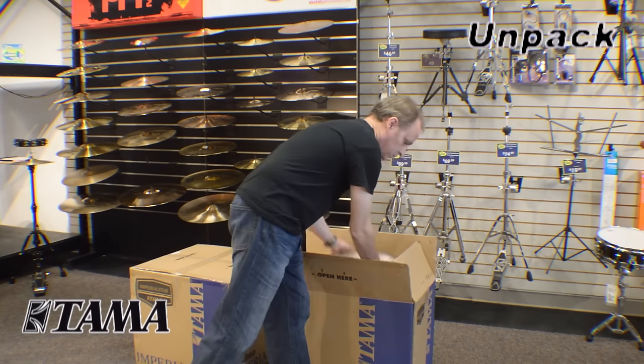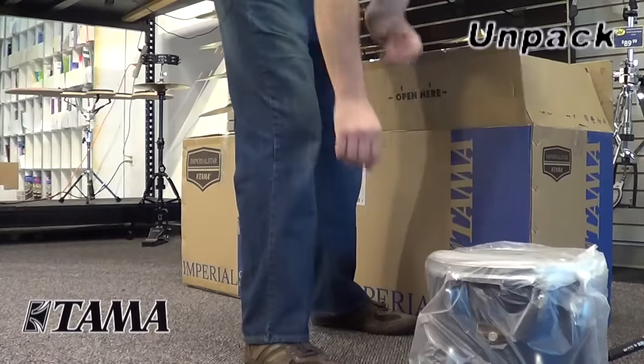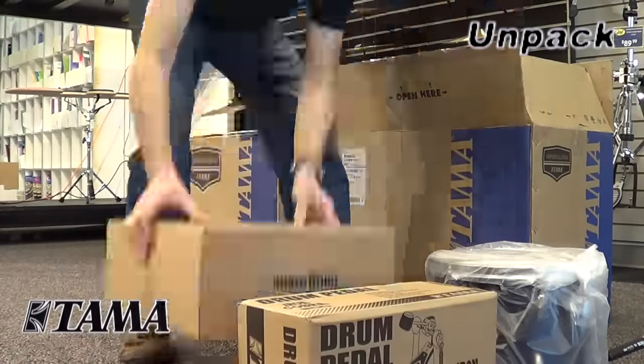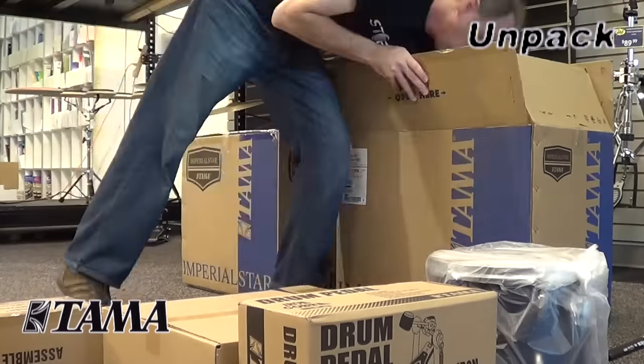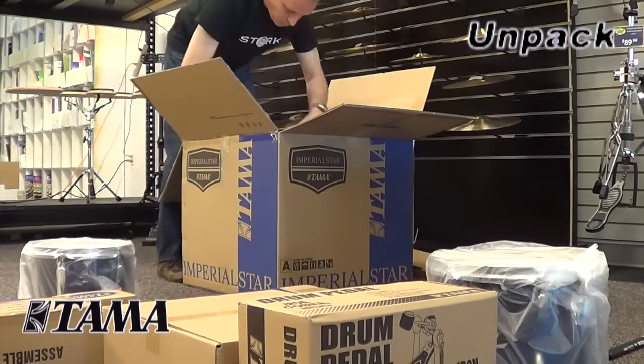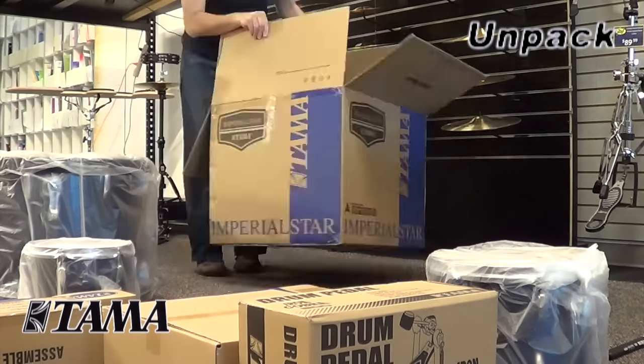When you start to assemble your drum set, the first thing to do is make sure you pull everything out of the boxes so you can account for everything and don't end up losing anything. Be very careful when opening boxes with a knife to make sure you don't damage any of the materials inside.